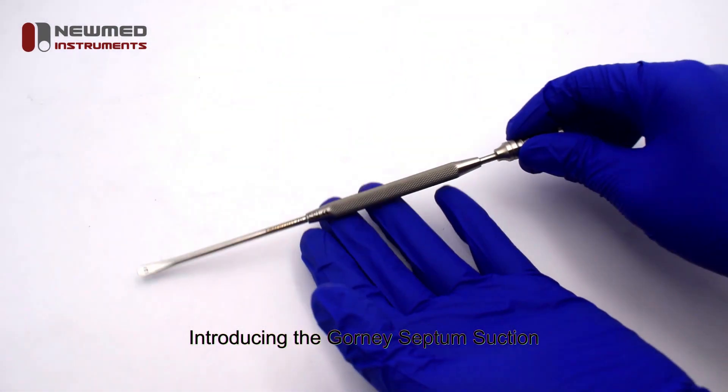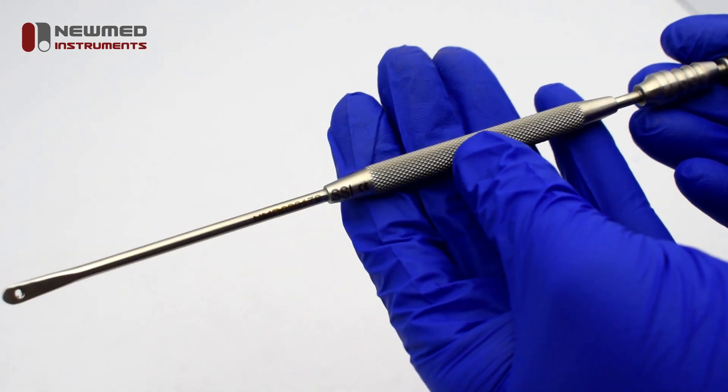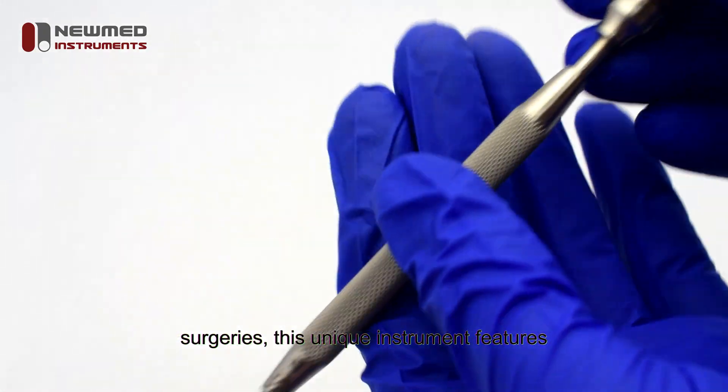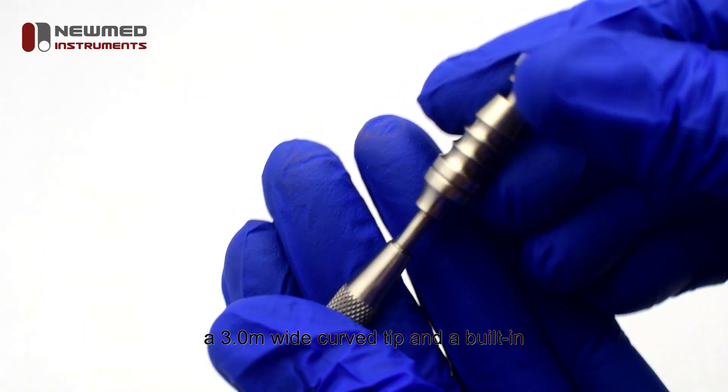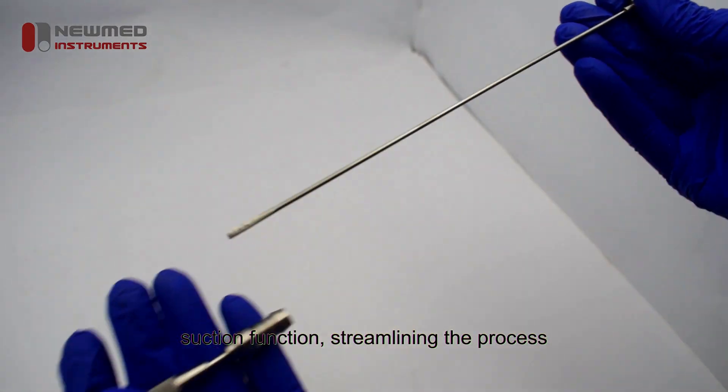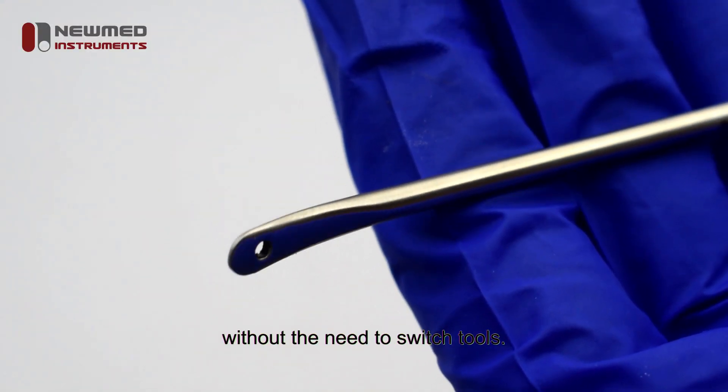Introducing the Gourney Septum Suction Elevator by NuMeds. Designed for precision in nasal and palatal surgeries, this unique instrument features a 3.0-wide curved tip and a built-in suction function, streamlining the process of elevating mucoperiochondrial flaps without the need to switch tools.